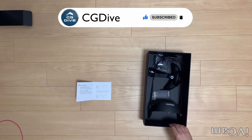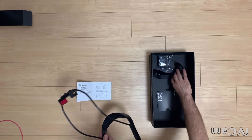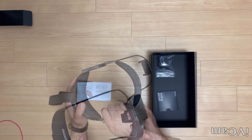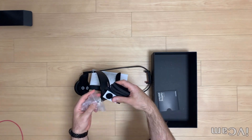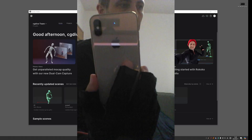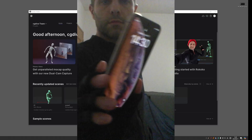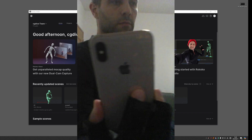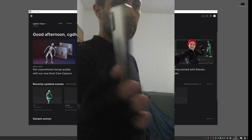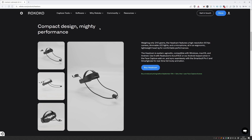I assembled the head rig following the instructions in the included booklet. I struggled a bit connecting the two main parts, but eventually they clicked together. To make it comfy, I attached one of the pads on each side. Now to capture your face, you need an iPhone with a True Depth camera. Rokoko also uses ARKit technology for their face capture. As I was working on this video, Rokoko released a new custom face capture device — I haven't tested it, but it looks nice and lightweight, and is probably a good alternative to the iPhone solution.